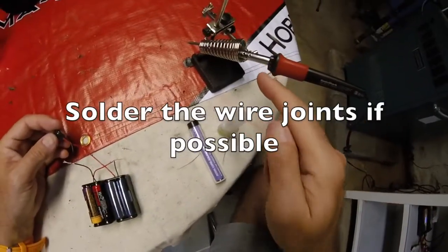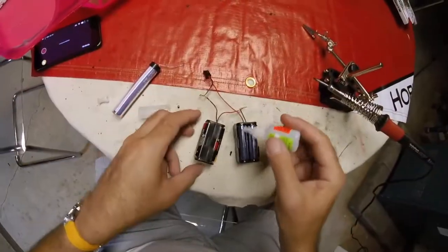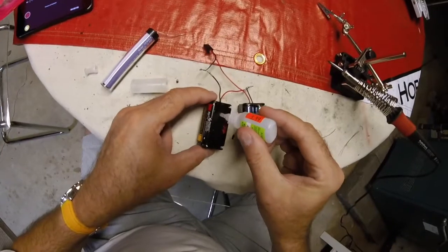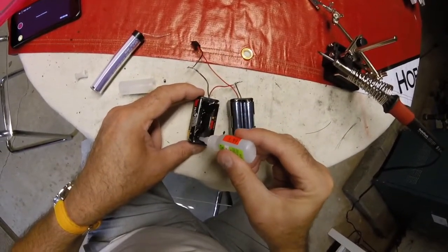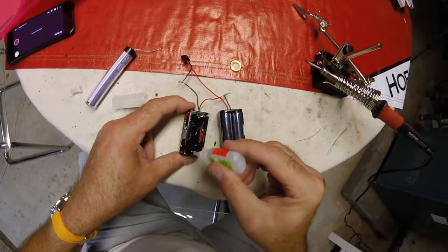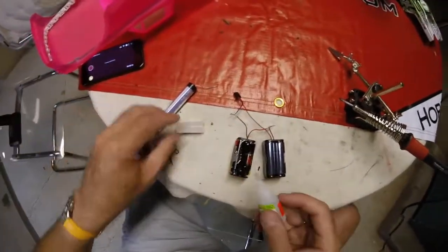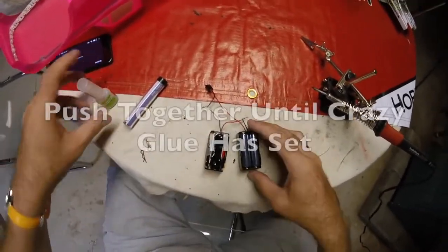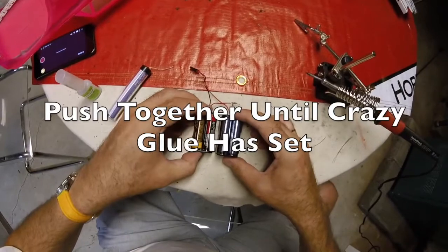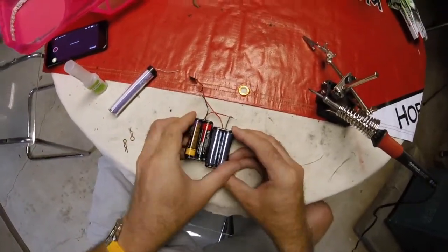I'm going to solder them with a soldering iron and wrap some tape around the joints. I've soldered both wires so I'm just going to tidy those up with some tape. It got a bit overboard with the crazy glue on here, but I'll stick those two battery boxes together so they're not flopping around inside the car. Just push those together nice and hard.